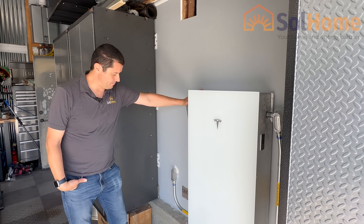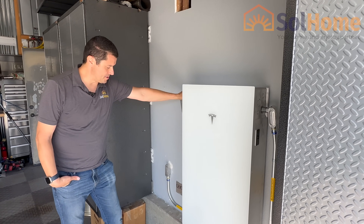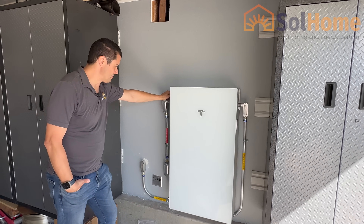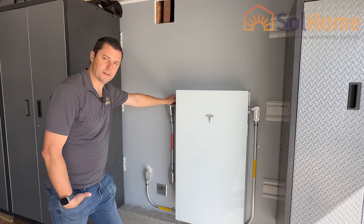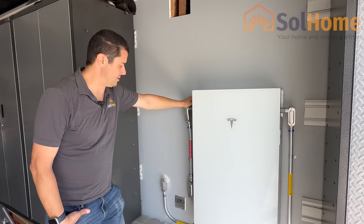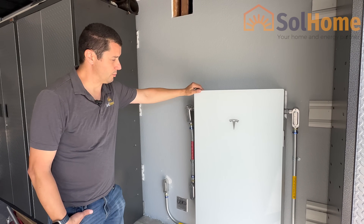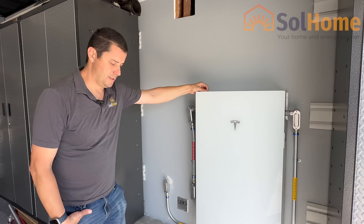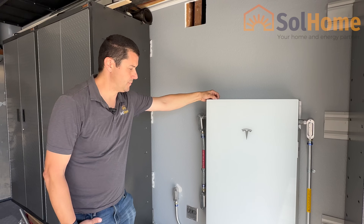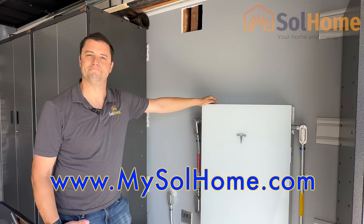So that's it. This system's up and running and making power, saving the customer a bunch of money. If this is something you're looking to do in the Southern California area — specifically San Diego would be great, but we do travel north if needed — give us a call or visit the website at www.mysolarhome.com. The bang for the buck is really hard to compete with. Thanks.